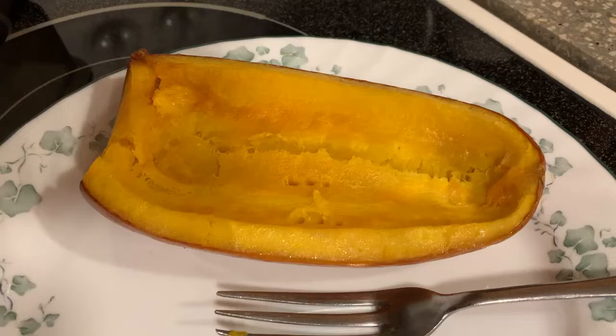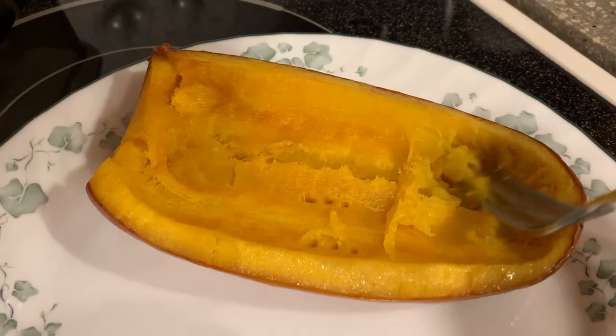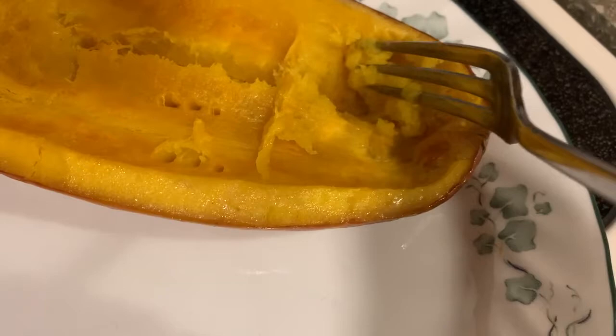The long pie pumpkin is out of the oven and that looks really nice — pretty smooth. Now it's not as thick-fleshed if you're comparing it to some of the other squash. It's kind of thin, but that's okay. One of the larger ones is supposed to make a pumpkin pie, so I'm going to taste this and see what the flavor is like.